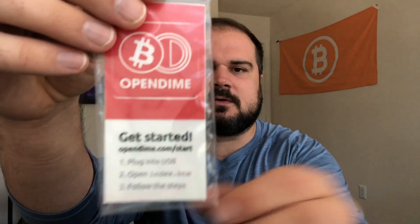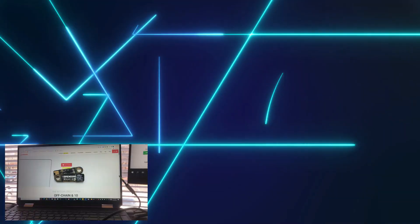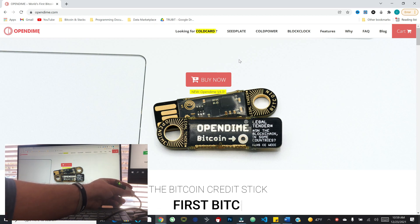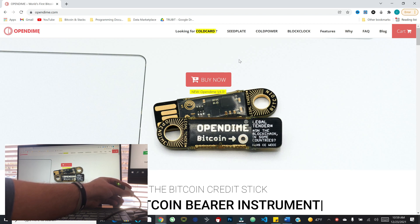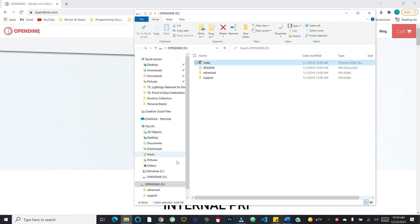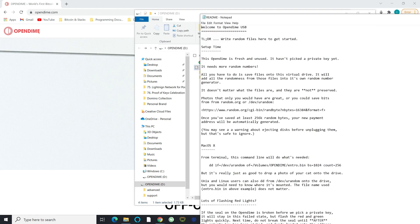In this pack you get three OpenDimes and a simple card. So let's jump over to the computer. We've got the OpenDime device plugged in. It has a green light and it flashes red initially, because right now it doesn't have a private key created — that's the first step. When you first plug it in, a folder should come up. You'll see a couple of pieces they give you here, including a readme file.